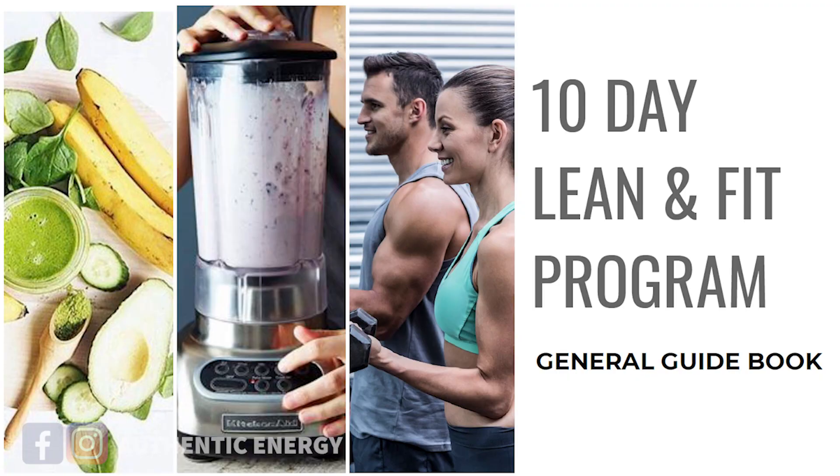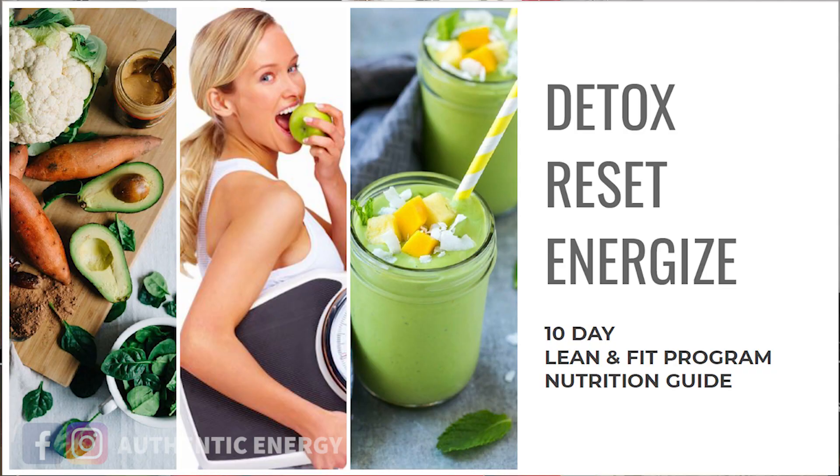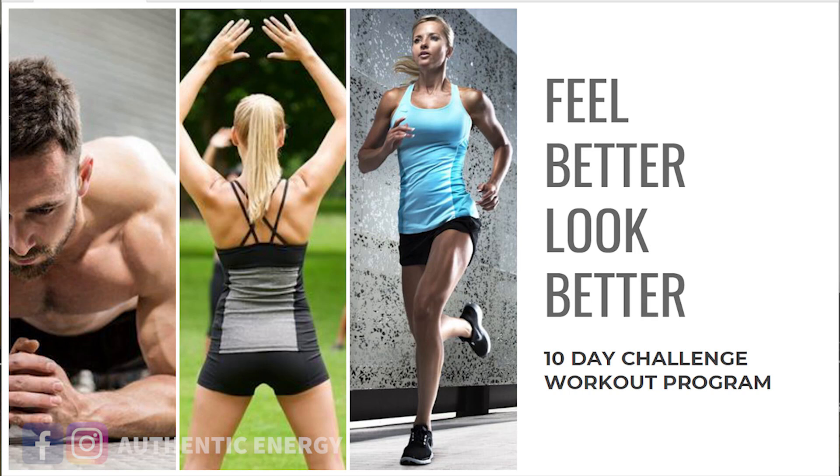Remember to receive the three guides from your coach. The first guide is the challenge guide, which explains how everything works — the rules and your homeworks. The second guide is the nutrition guide — that is so important. Make sure you go through it before the 10 days start so you know how to prepare your food. And number three is the workout guide — we've designed a very fun 10-day workout program for you to follow.